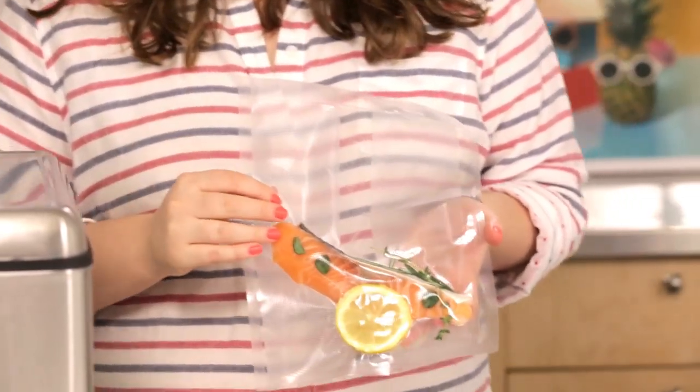Here comes the magic part. A sous vide is really just a perfectly targeted temperature water bath. For example, if you want a medium rare steak you just set it to 134 degrees and it's guaranteed to come out like that every single time. And of course you're not losing any of the flavor and the juices and all that stuff that drips into the pan when you're cooking in a traditional way.